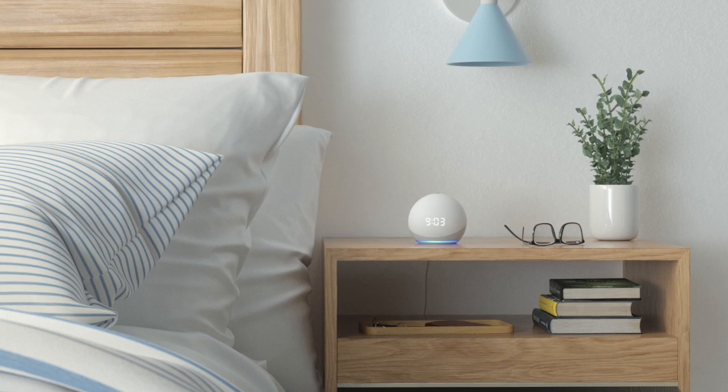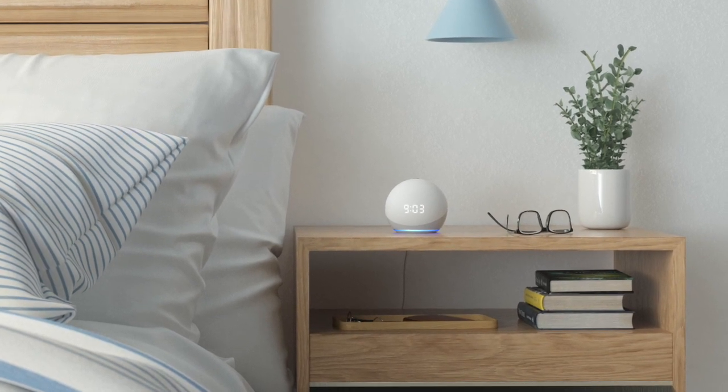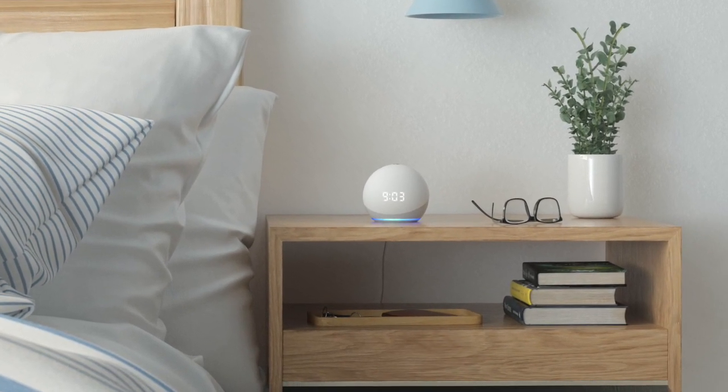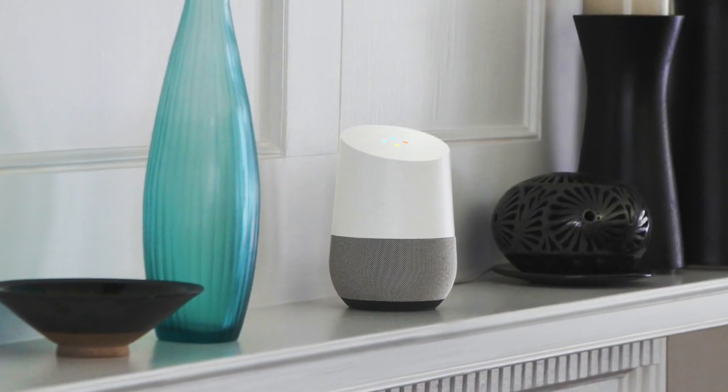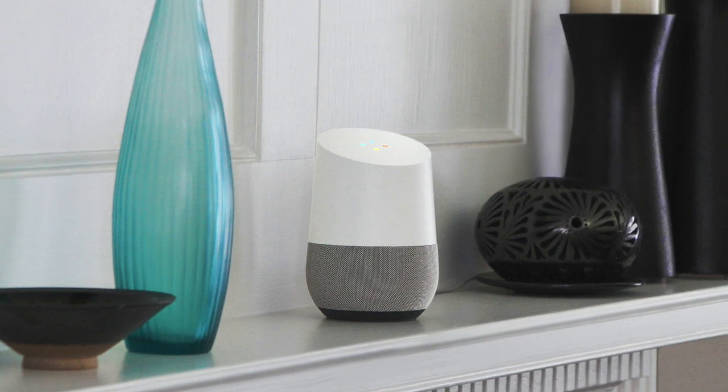Connecting iDevices products to a Home Assistant such as Amazon Alexa or the Google Assistant adds even more convenience to your smart home. Having a Home Assistant allows for even more accessibility and gives you control of your products from anywhere in your home.